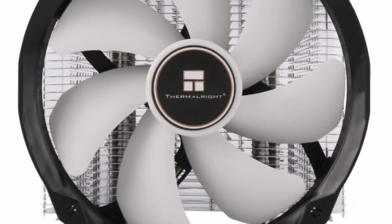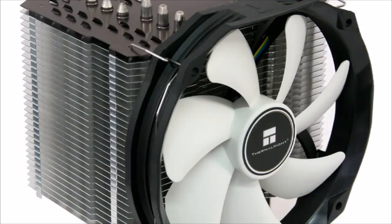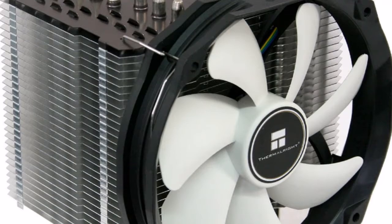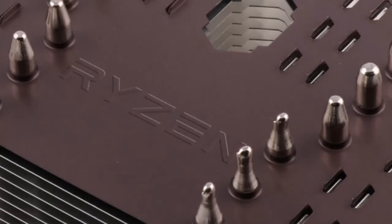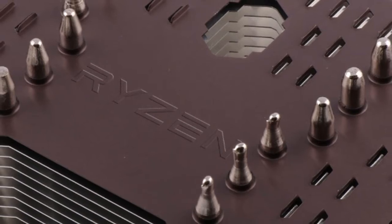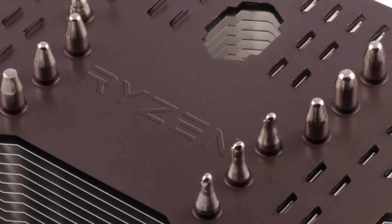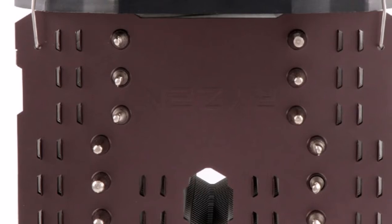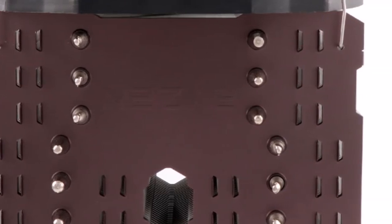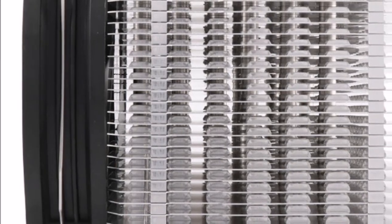The Aero M14 features a large aluminium fin stack that propagates at an offset from the base for additional memory area clearance. Unlike the Macho Direct, it features a nickel-plated copper base through which 6mm thick heat pipes pass, indirectly drawing heat. The aluminium fin stack is capped off by a die-cast metal plate.